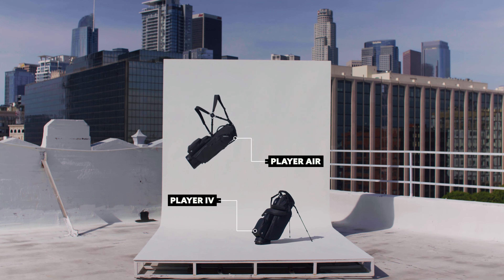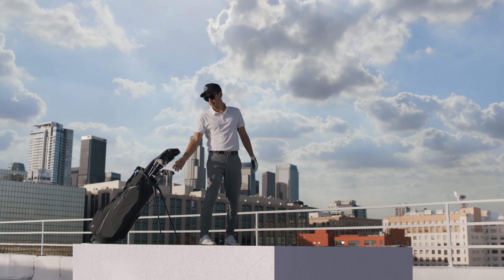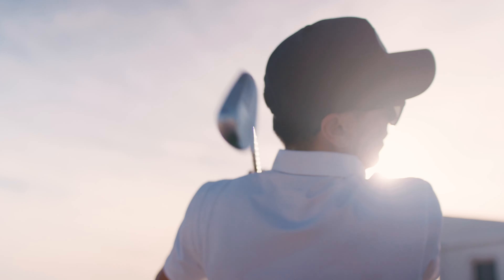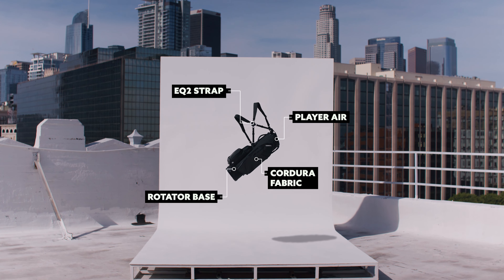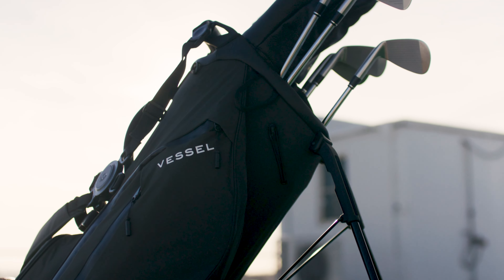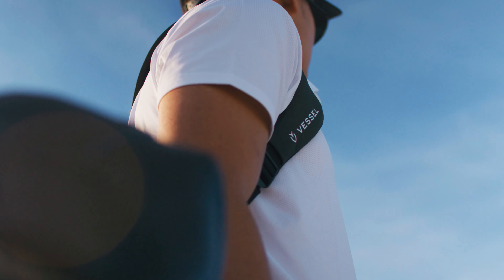Introducing the Player Air — a new standard in lightweight luxury performance. Our design team set out on a journey to transform our iconic Player Series into a lightweight masterpiece without compromising essential features or elevated details. The Player Air is our lightest, full-featured stand bag, boasting a nearly 30% reduction in weight.